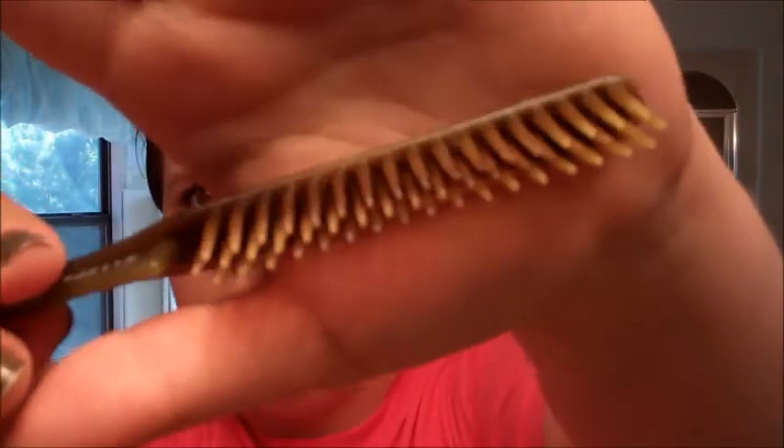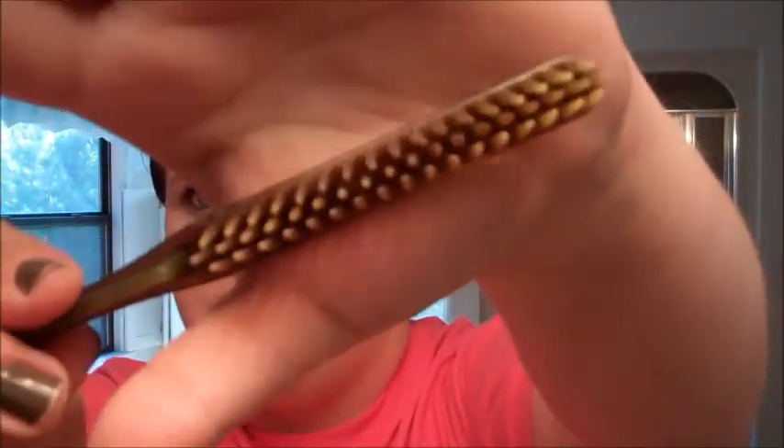Next I'm going to take a teasing comb. I've got two different kinds that I use interchangeably — they both work really well. I've got this one from Tool Structure and it came from Sally's. It looks just like a regular comb but whenever you look at it, it's got like three rows of bristles. It's really great for teasing — I think they call this a backcomber.